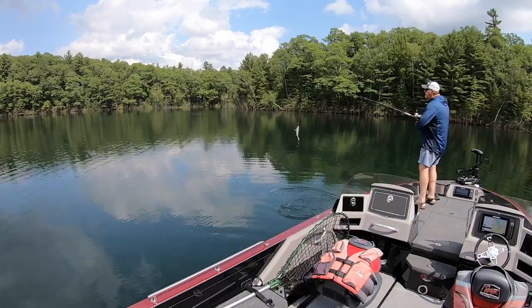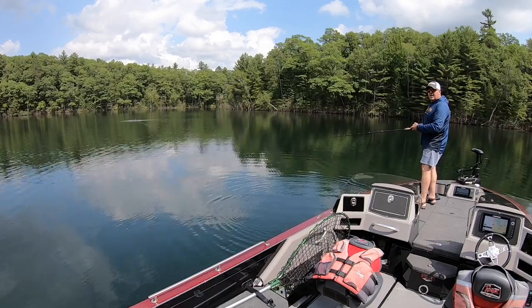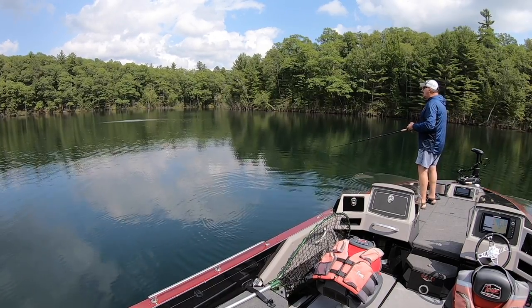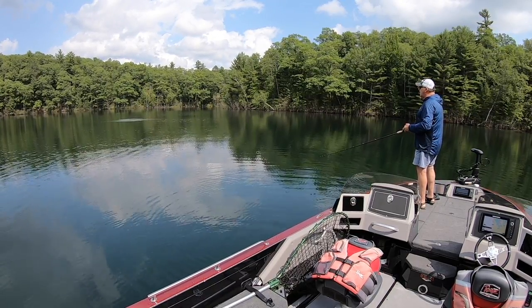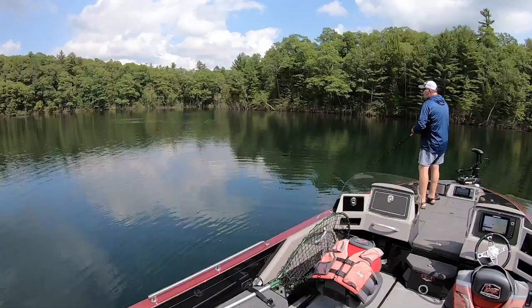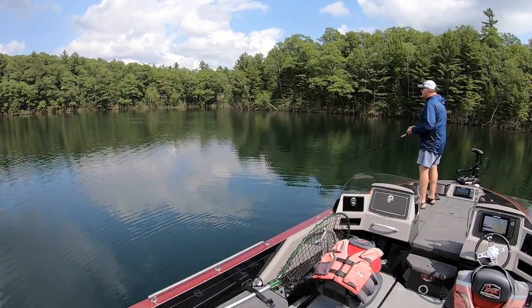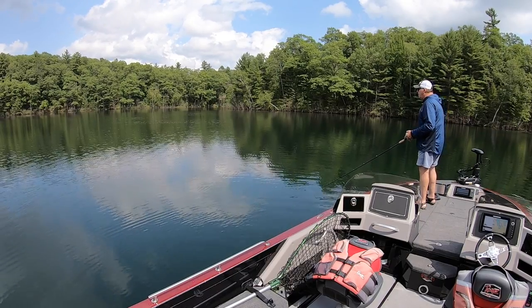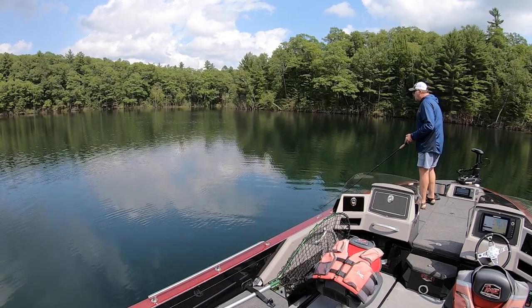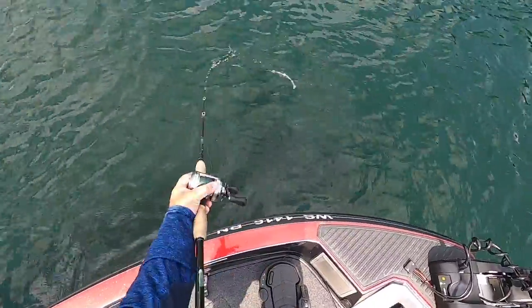The way I fish them is just to bomb them out. You've got to thumb the spool a little bit so the tail lays out, otherwise it may fall. Then I just speed it up, slow it down, speed it up, slow it down. Sometimes I turn the rod to the side to try and trigger a fish. Sometimes I come back this way, speed it up, slow it down, and that bait keeps coming all the way back to the boat — wobbling — and you end every retrieve with a figure eight.